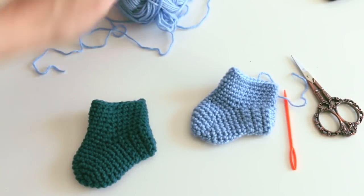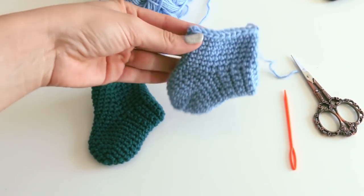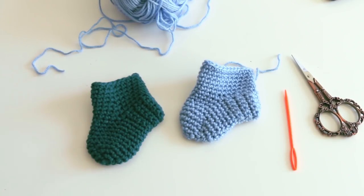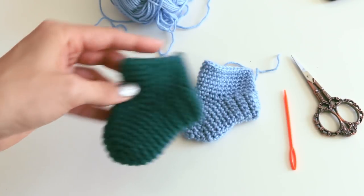Hey everyone, it's Melanie Hamm. Welcome to my channel. Today we're doing a super highly requested tutorial: the newborn booty sock — little cute thing. These are two samples that I made. I tested this one out on a friend of mine who had a baby recently, a two month old, and this fit perfect.